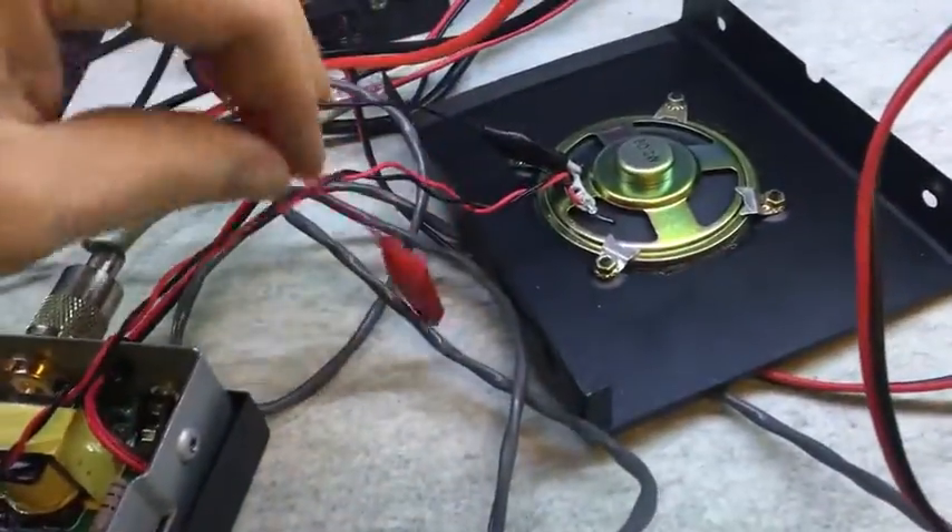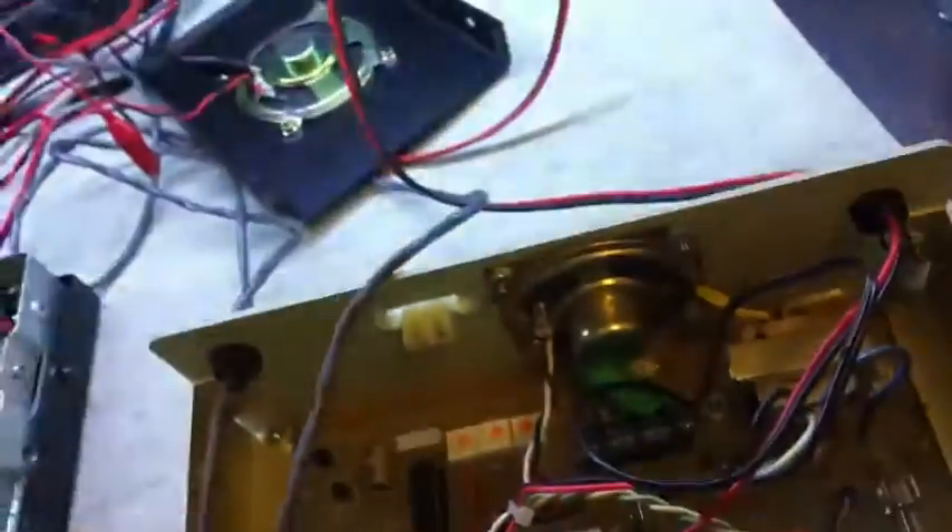What I've got on here — this has got the original lead here, I believe it's the original lead anyway. It's got a clip lead, so you just clip onto the speaker on the wires you're testing.